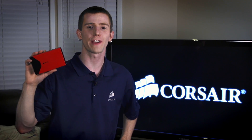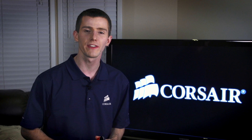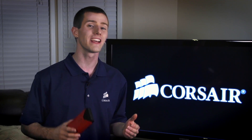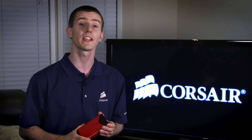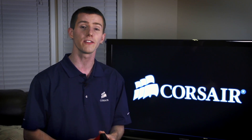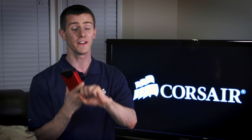Hey guys, it's Linus here with the Voyager Air from Corsair. Now as you probably already know, Corsair is an enthusiast-driven company. These guys are enthusiasts — they want to build products that enthusiasts want to use. And I can't think of too many things that enthusiasts are more into these days than storage, mobile devices, and of course, as always, convenience.